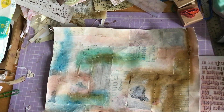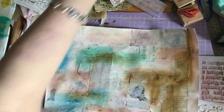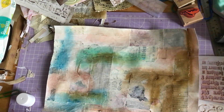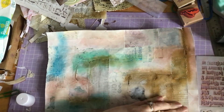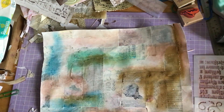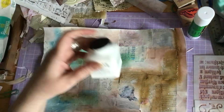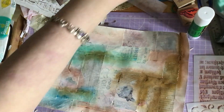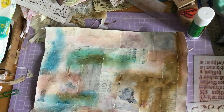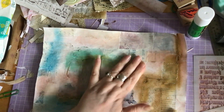I wanted to use my gelatos and my distress crayons, so I thought I would put a layer of gesso on. Instead of using the clear gesso that I had, I used a white gesso because I'd not really used that before and I didn't really know what the effect of that was going to be. Sticking down those little edges — there's probably a lot of little things that need to be stuck down as well — I could just see that one, it was annoying me, so I stuck it down. So instead of using a clear gesso I used this white gesso — I've never really used it before.